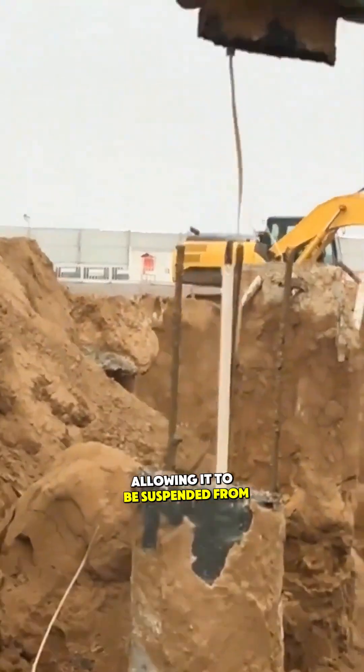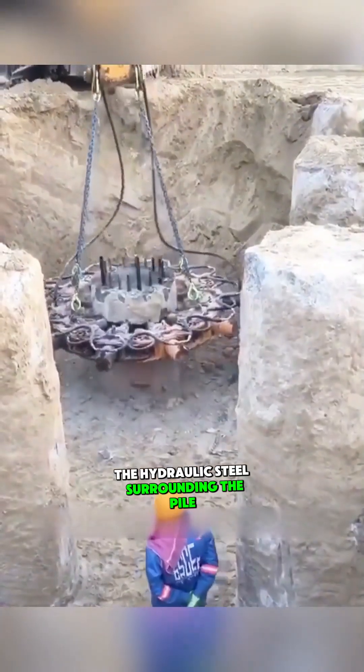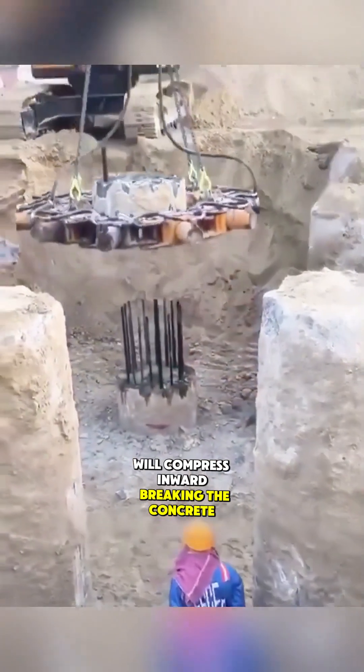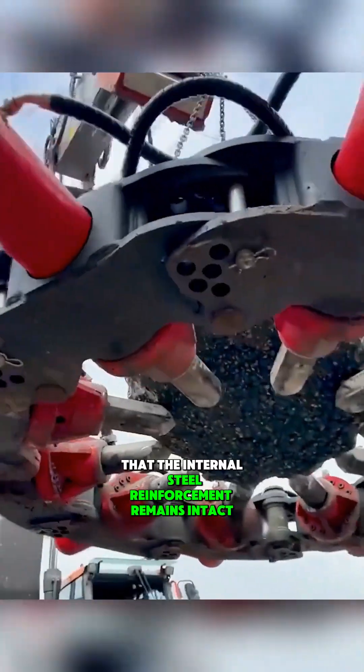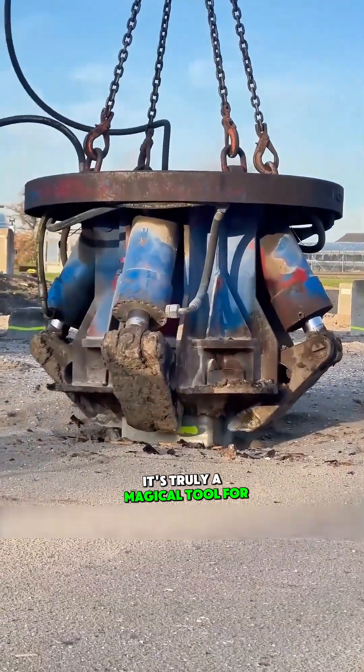It relies only on a few steel chains and hydraulic hoses, allowing it to be suspended from the arm of an excavator for operation. The hydraulic steel surrounding the pile will compress inward, breaking the concrete while ensuring that the internal steel reinforcement remains intact. It's truly a magical tool for pile demolition.